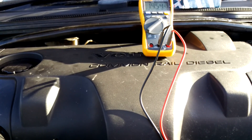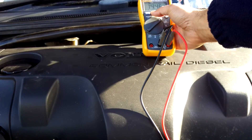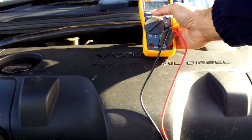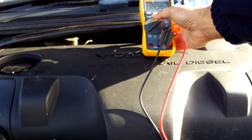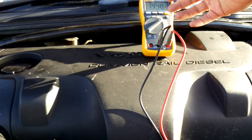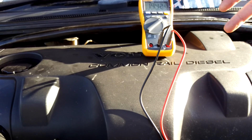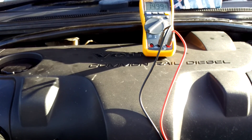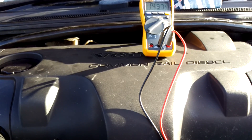We saw a maximum of 14.54 volts. So even though the alternator was spinning up faster with the speed of the engine, the voltage regulator did its job and made sure that the voltage didn't go spiraling out of control.